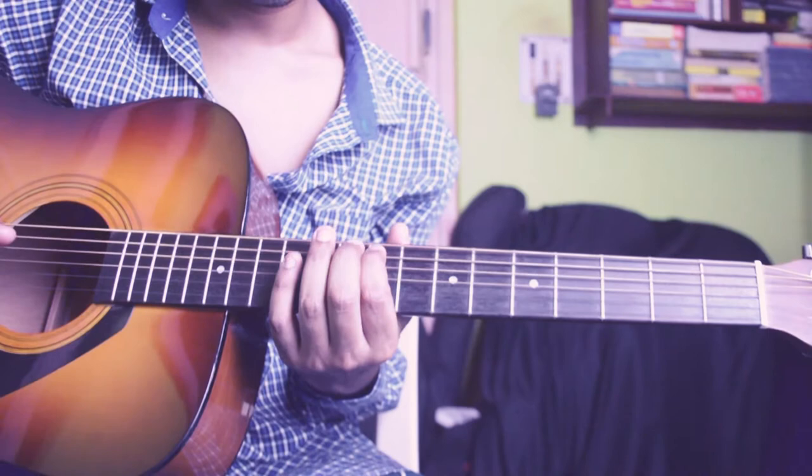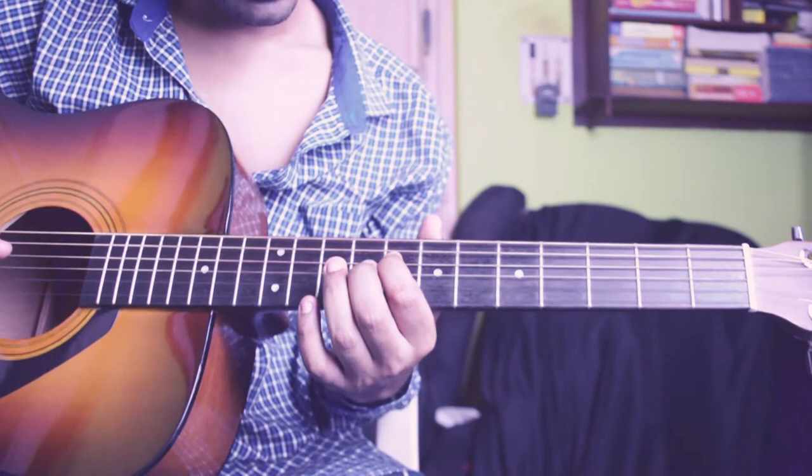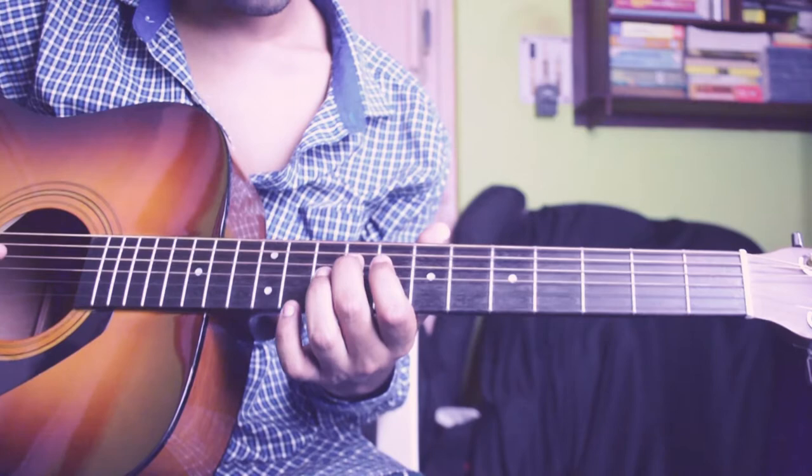Then play 4th string 12th fret again for 5 times, and then this time play 4th string 8th fret for 3 times. Then play 4th string 9th fret for 5 times, then play 4th string 11th fret for 3 times.